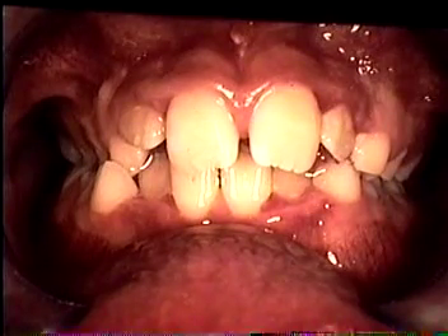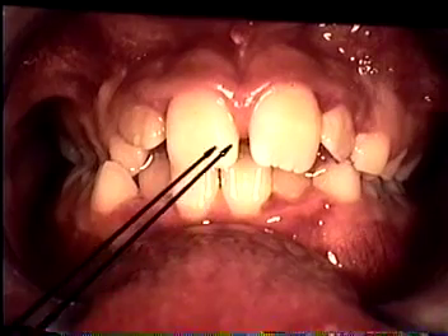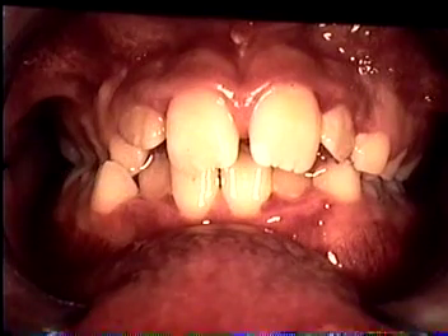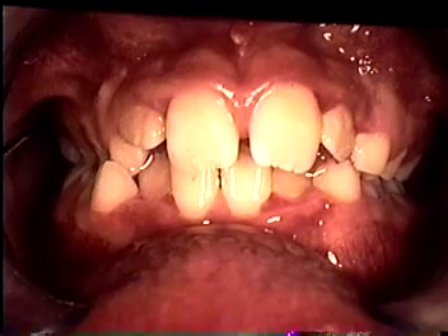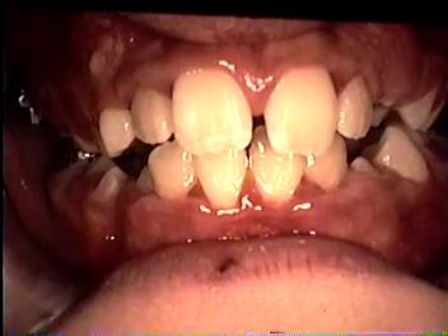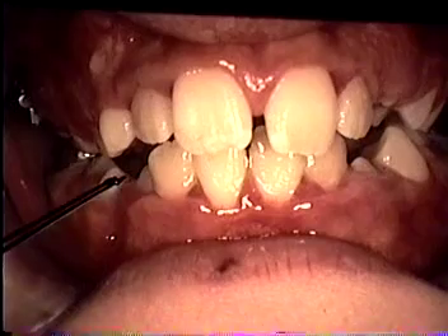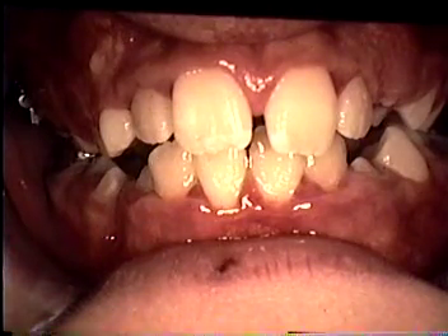Several things I want to show you with this particular appliance. First, make note of the midline variance. You will also note the crossbite area back in the primary molar and the primary cuspid area on the patient's right side. After just a few months of treatment, you'll see we're getting some bite opening by the correction of the crossbite in this area. Plus, with the bite opening, you are getting a correction of the midline because of the vertical.